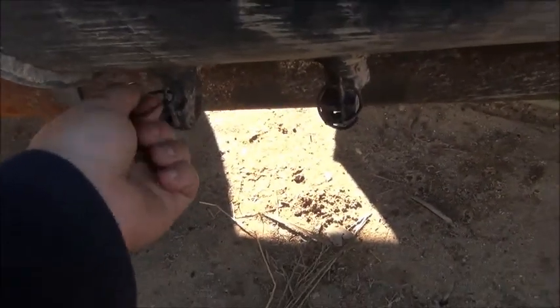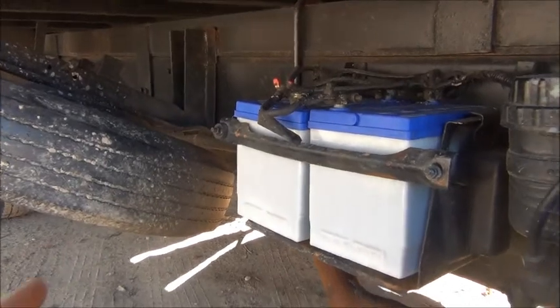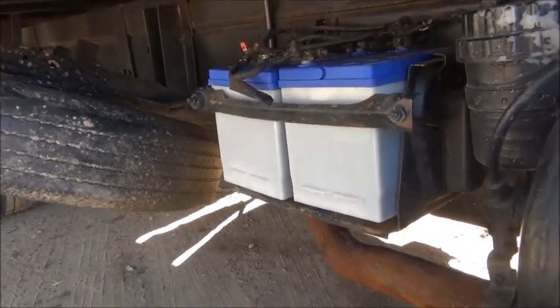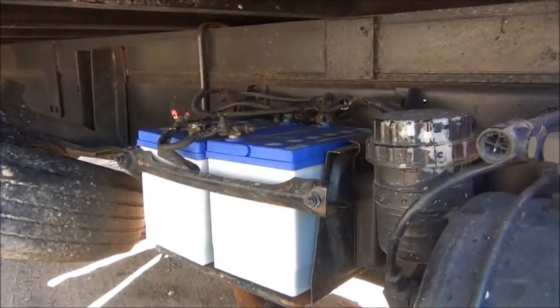The brakes are air over hydraulic and it wasn't making any air pressure. All of the drain valves on the tanks were full of crap so they weren't sealing properly. There's also another tank for the rear brakes up under behind the spare tire, and that had the same problem except I couldn't repair that valve — I'll have to replace it. Couple of new batteries in it too.